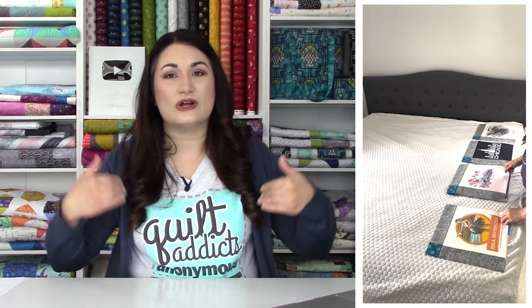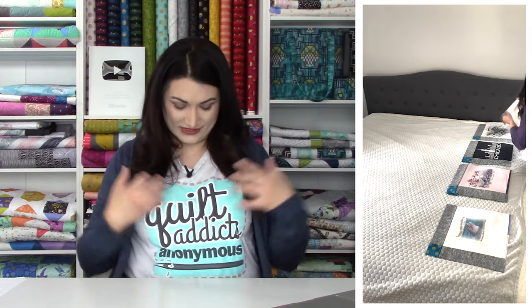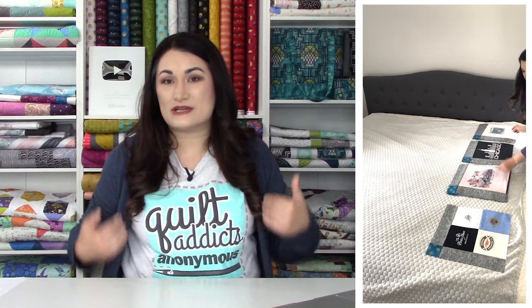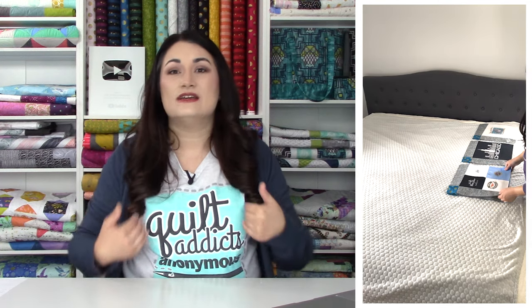When I talk about shirt color, I'm talking about the color of the actual shirt. For example, there was teal on this shirt, but the shirt color is ash gray, so I would consider this one to be a light value shirt.